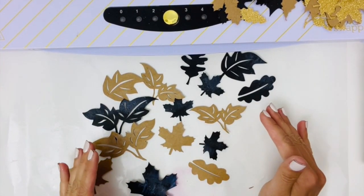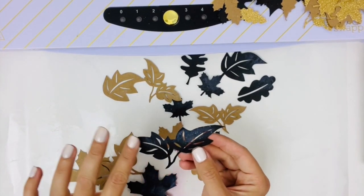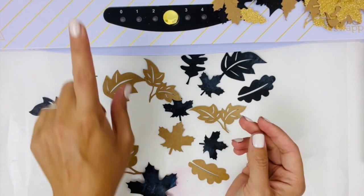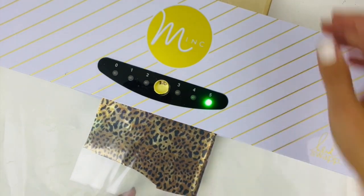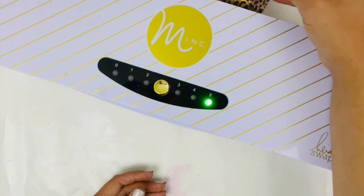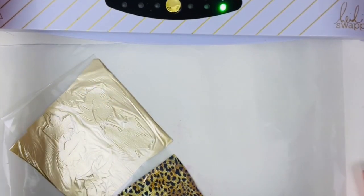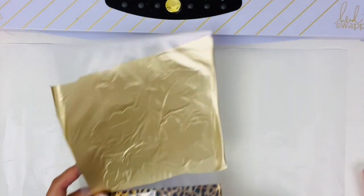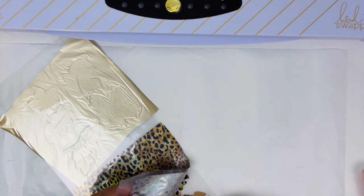We want to let our medium entirely dry. We want our leaves completely dried with the medium on before we run them through our mink. So now that that is complete, we can reveal our leaves.